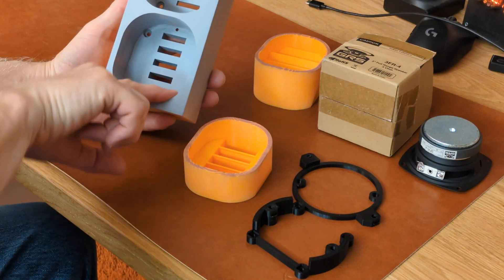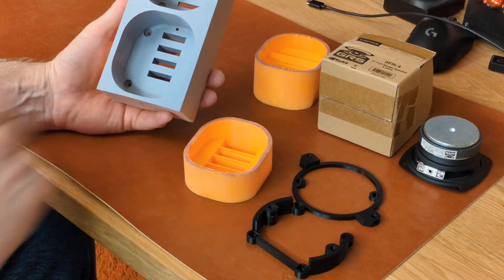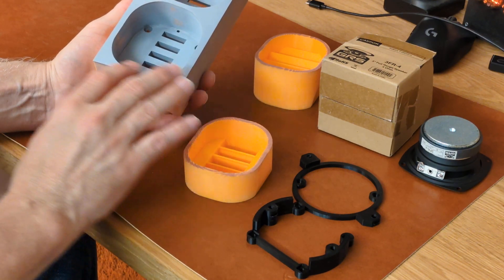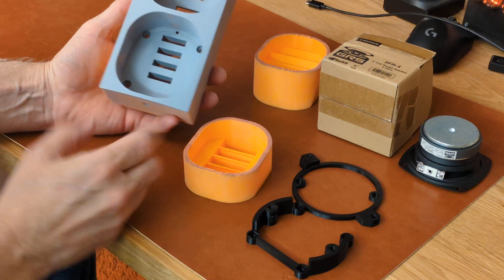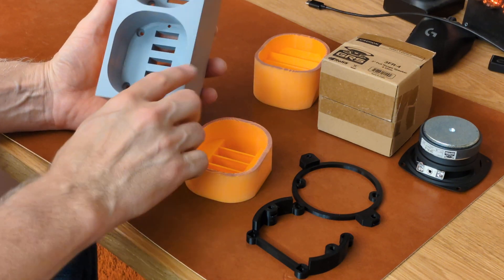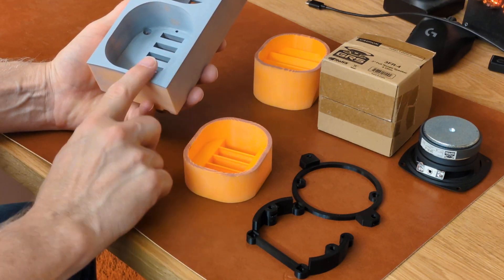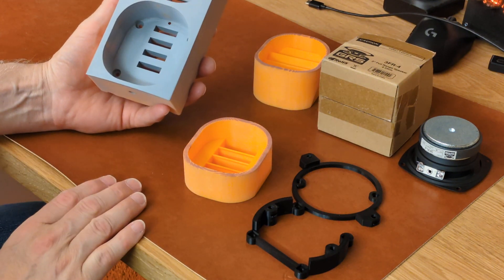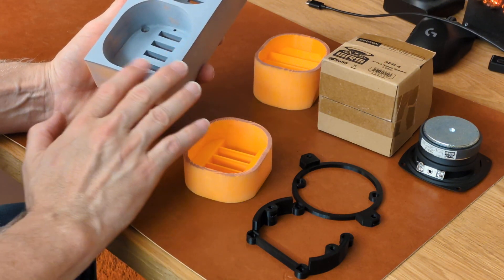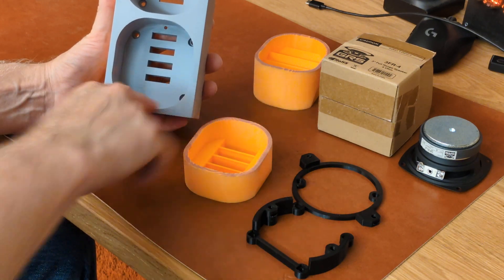Just a few tips: when you're sanding something that has a sharp edge, try not to go over the edge or you'll round the corners. It's why I don't tend to use sanding sponges very much. If I just have something in my hand I can keep it flat fairly easily, or I might use a hard sanding block so it's less like a foam sanding pad that just wants to fold over contours. When I'm putting putty in areas to fill gaps, I'll sand off the face and then go in and sand the interior.